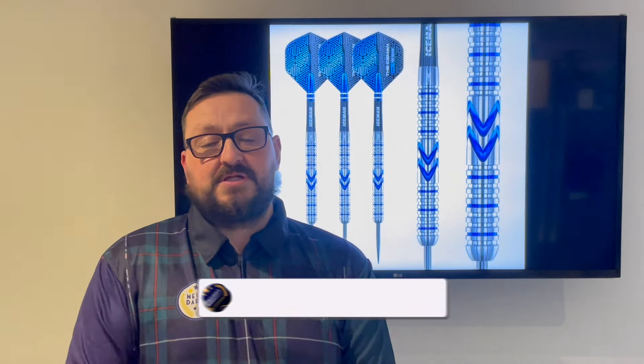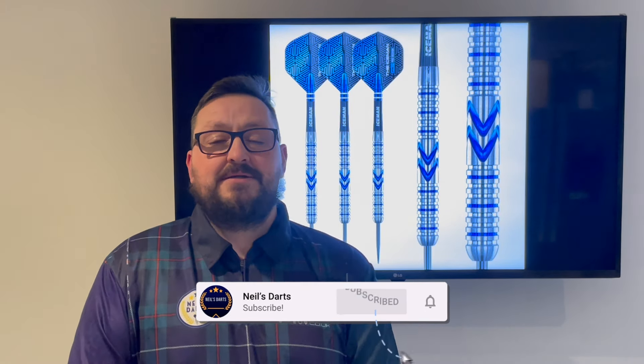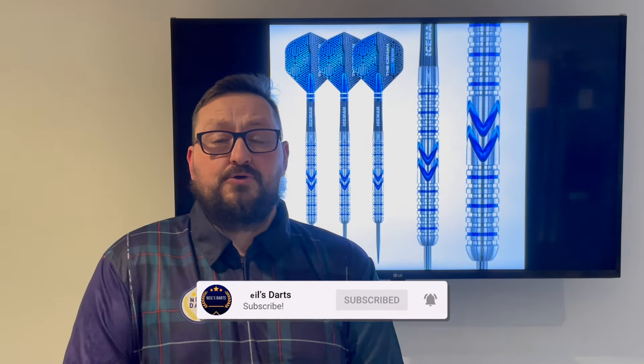The price of these is £69.90 - I'll leave a link in the description box where you can purchase these if you're interested. Do check out Red Dragon's other products as well. Thanks to Red Dragon for sending these out to me to review. Hope you liked the video - hit that like button, subscribe to the channel if you haven't done so already, turn your notifications on for more reviews and live streams. Catch you in the next one - happy darts guys, bye!